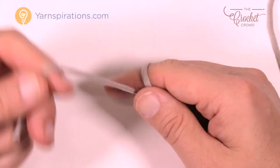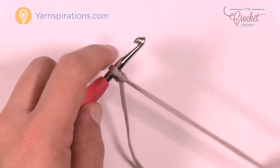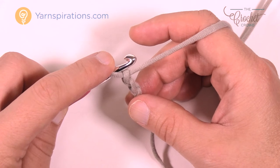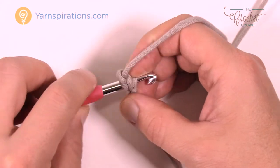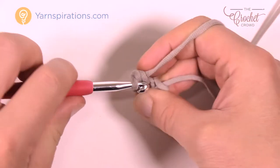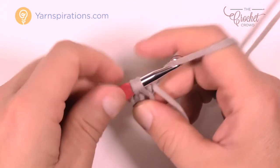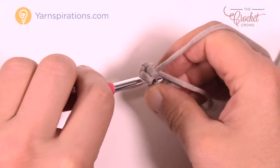Let's begin your project today. We are going to start off with a slip knot, then insert our hook. To start the very center of your placemat, you're going to do a total of chain two — so one and two — and then we're going to begin round number one. We're gonna put six single crochets in the second chain from the hook, which is the beginning chain. So we're going to count: one, two, three, four, five, and six.